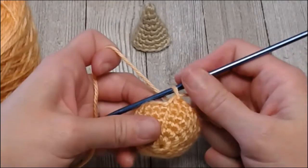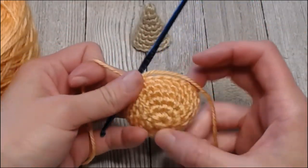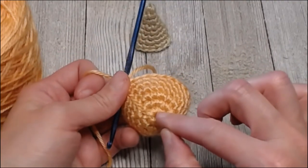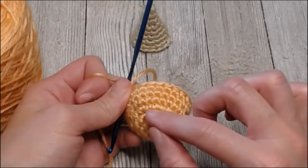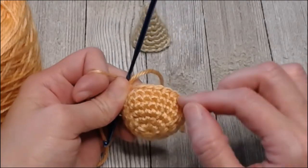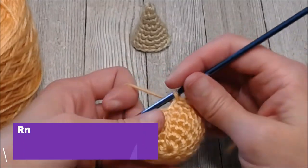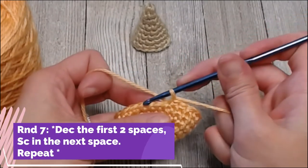When you've reached the end of round six, count your rows: the very first circle in the beginning is one, then the next circles are two, three, four, five, six. When we get to round seven, you're going to decrease the first two spaces together and then single crochet in the next space.